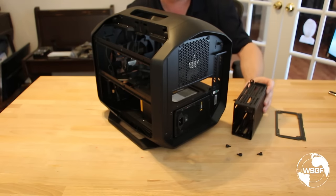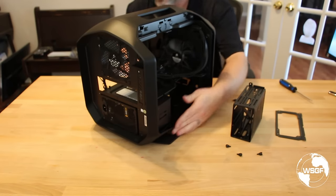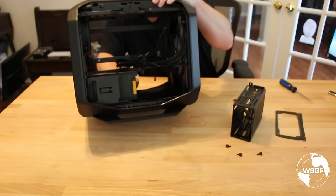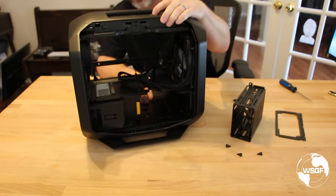I've removed the entire drive cage. Now you can see I've got plenty of room to get my hands in and plug in the cables.